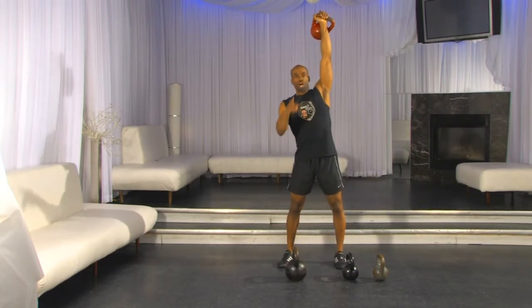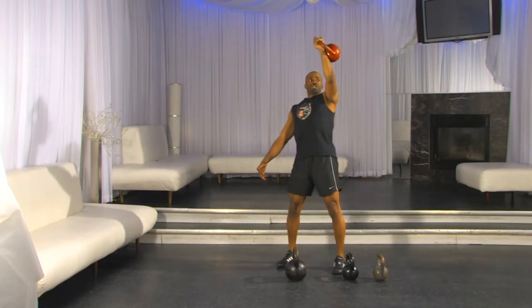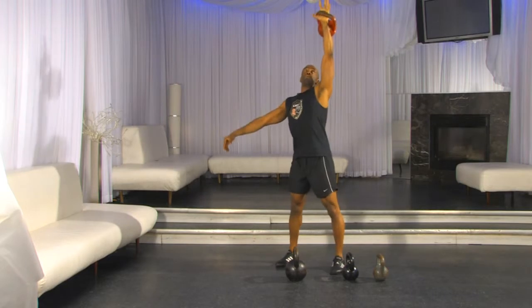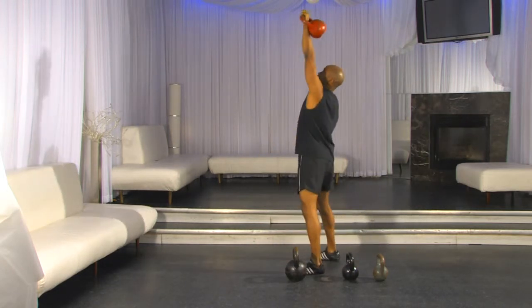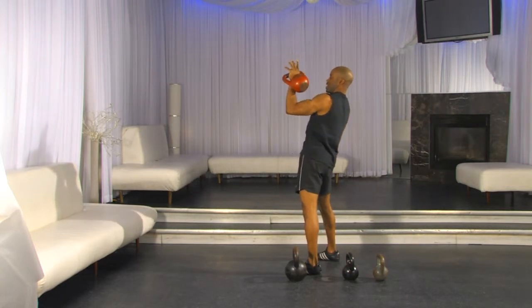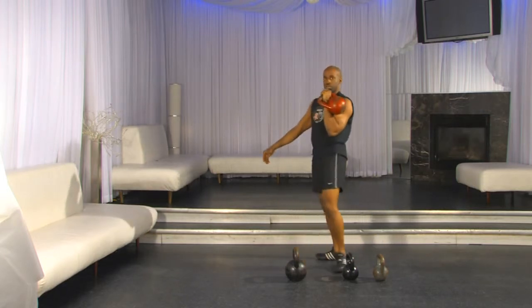The second step is learning the path to bring the weight down. When pulling it down, act like you're doing a closed-grip pull-down — grab the weight and pull it right into your chest into the rack position, catching it on your hips. Hips come up, pull it down. Notice from the side: my arm stays perpendicular to the floor. The weight doesn't touch me until it's ready to catch on my hips. Hips come up, pull, pull, catch it down.